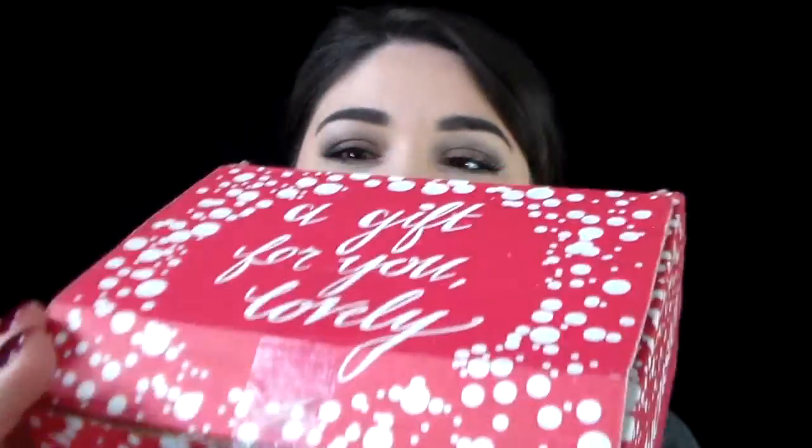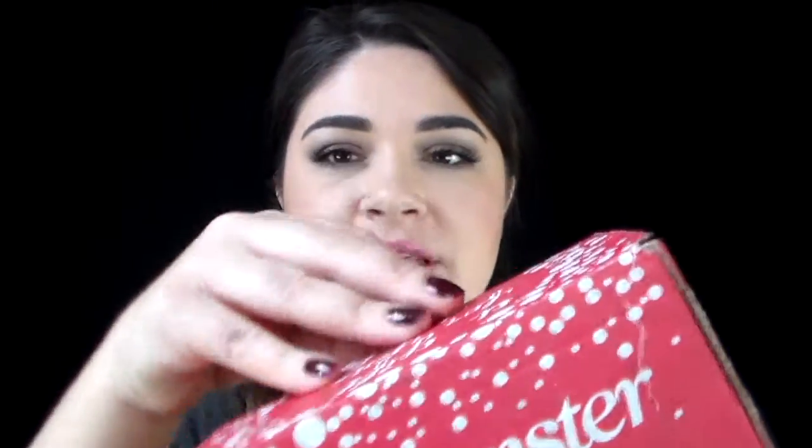So here is the Jingle box box that made it — barely. As you can see it just had a hard, rough travel. Anyways, let's get it opened and see what's inside.